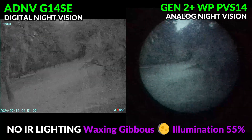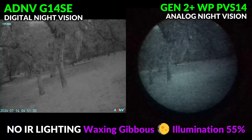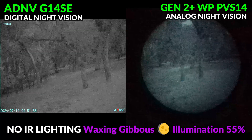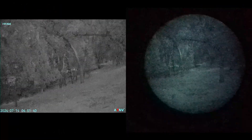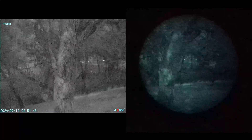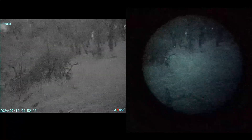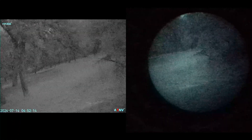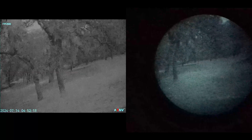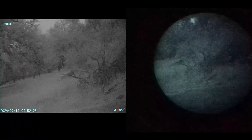For this shot we've introduced a Gen 2 Plus white phosphor PVS14, recorded through a Google Pixel 7 smartphone. This area is completely away from ambient lighting and much of it is shaded from the moonlight, making conditions quite a bit darker — the only thing visible to the naked eye is the silhouette of the tree line against the sky. Low light, no-IR performance is definitely very similar between these two devices, and there's really no noticeable advantage with regards to seeing in darker areas between one device and the other.